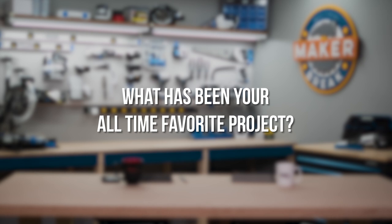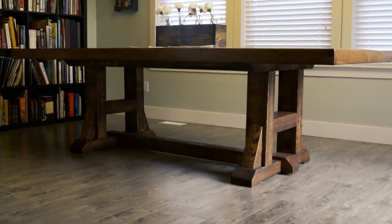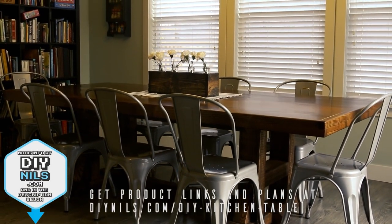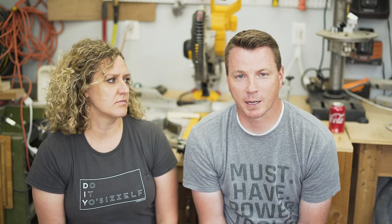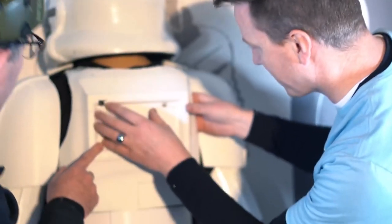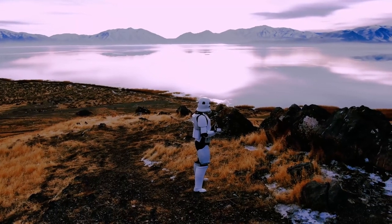My all-time favorite project would probably be our kitchen table. We wanted a nicer, bigger kitchen table for our family and couldn't stand the thought of paying thousands of dollars for one, so now we have one for under $400 that was made in our garage and will hopefully be in the family for a long time. For me, my favorite project was a full-body wearable 3D-printed stormtrooper armor suit — we then worked with a friend to make it bulletproof, took it out, and actually shot it. A 3D-printed bulletproof stormtrooper armor suit — pretty awesome, and I learned a ton along the way.